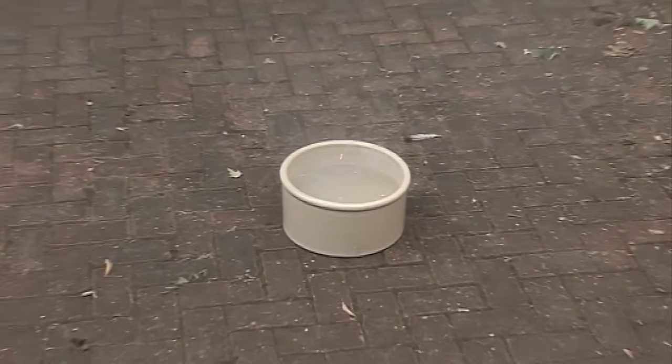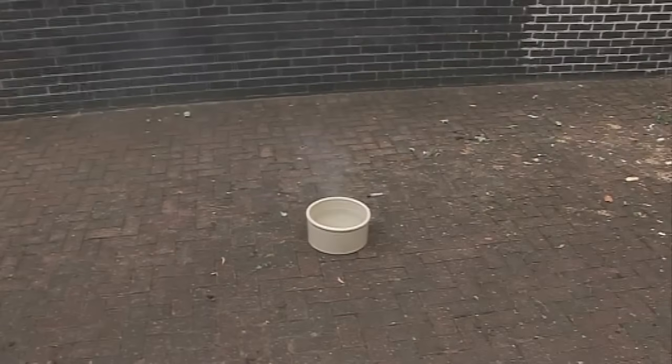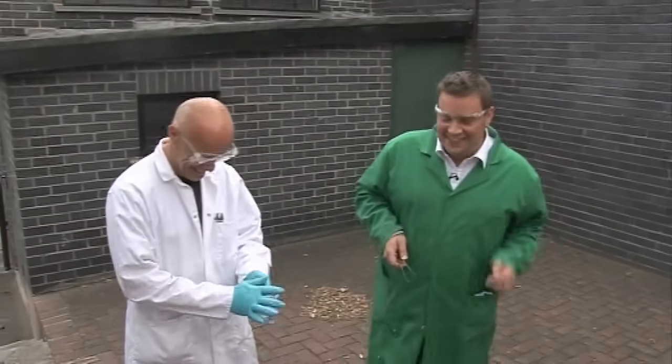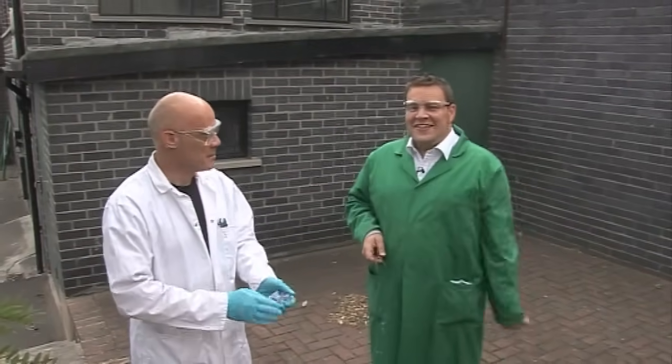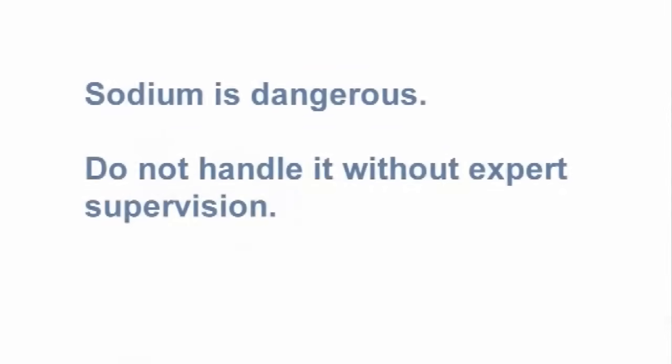That's brilliant! Sodium and water — excellent reaction! That was great!